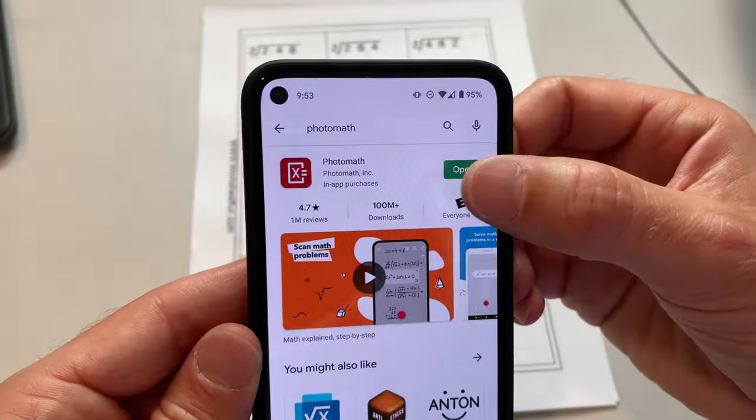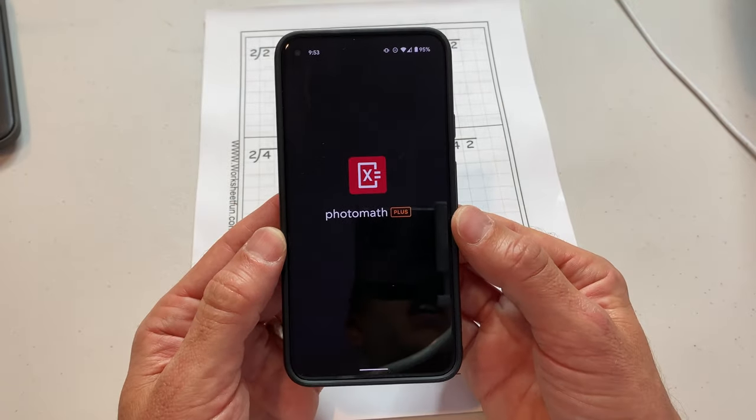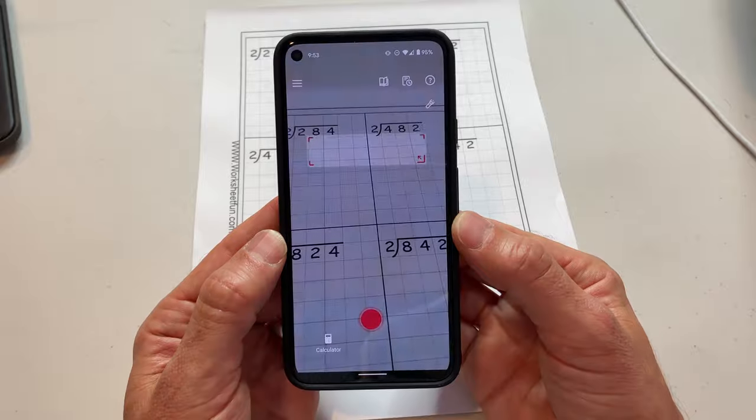So here's the deal. You open it up and let's see what it does. It takes a picture of the problem and solves it right before your eyes.